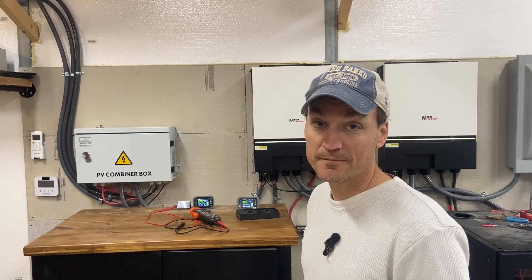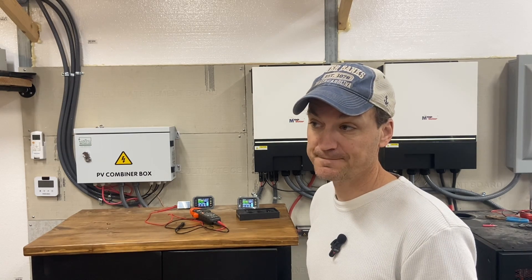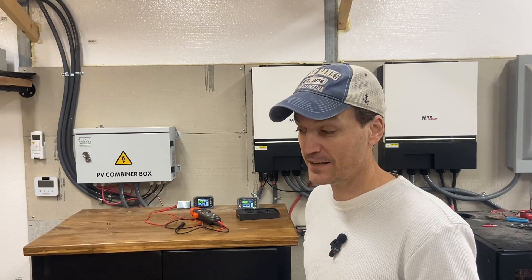Earlier, and also yesterday, the inverters were at the highest charging amperage I've seen so far - over 200 amps. I'm going to be approaching the max this summer and see how much I can get out of them.